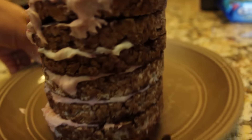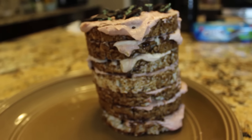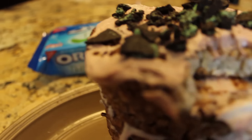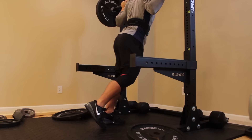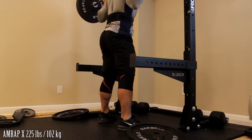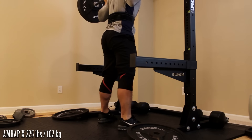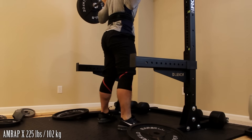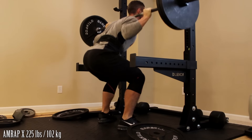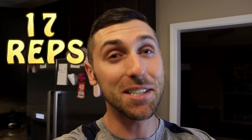Doesn't that just look delicious? I'm a big fan of rice cakes on their own, but when you add all this stuff to it, you've got a very high-volume, macro-friendly dessert. I'll try to list the macros on screen somewhere. I'm not going to lie and say this tastes like chocolate cake from your favorite bakery, but it definitely gets the job done. I've got a big workout tomorrow — I have an AMRAP squat set, which is always tough. The AMRAP sets are always a killer, but my body is starting to adapt a little bit to the higher reps.